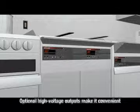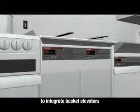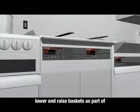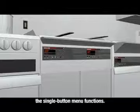Optional high voltage outputs make it convenient to integrate basket elevators and allow the controller to automatically lower and raise baskets as part of the single button menu function.